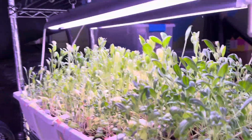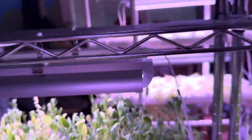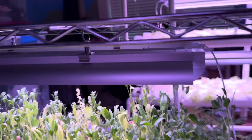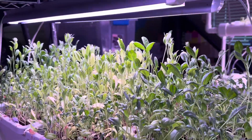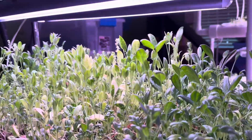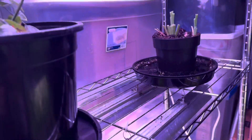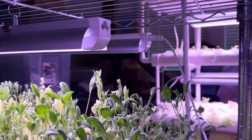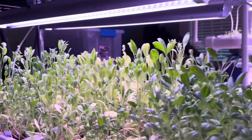Now for the spinach — it is still growing really slowly. To everyone watching this video who has some experience growing spinach in the grow room: should I give it more light, like put it on this rack where it has a lot more growing area? Should I water it more or less? I'd love to hear from you guys.